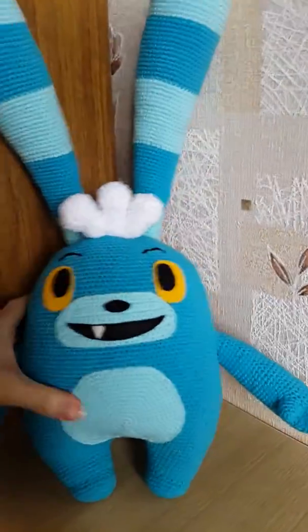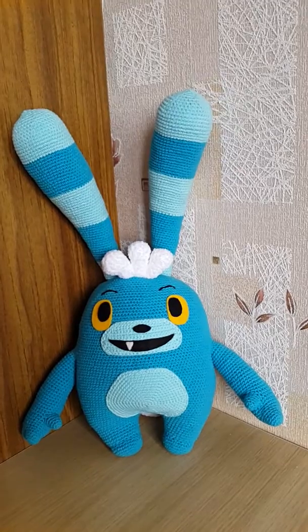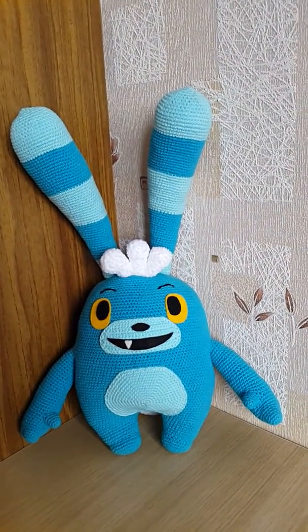So, I hope you like my bunny. See you in my next video. Bye.